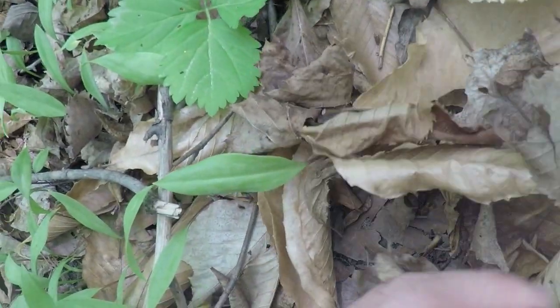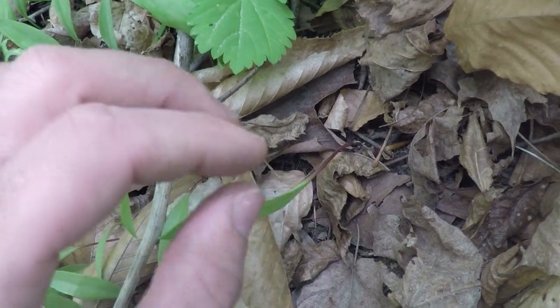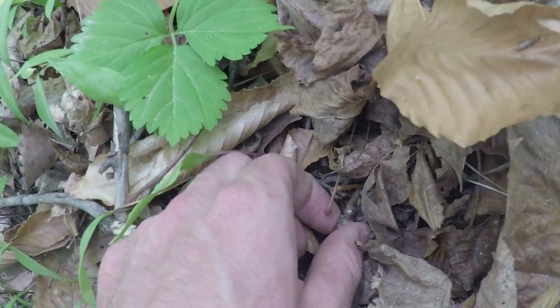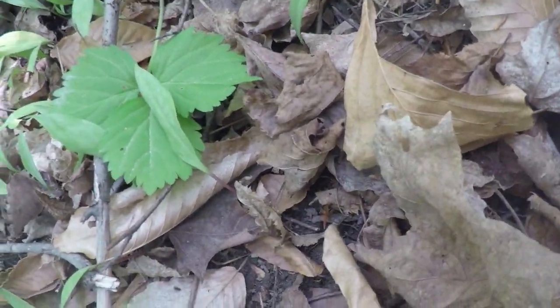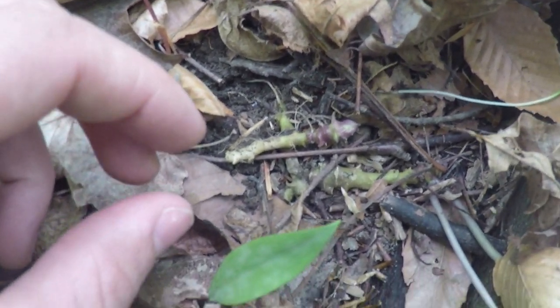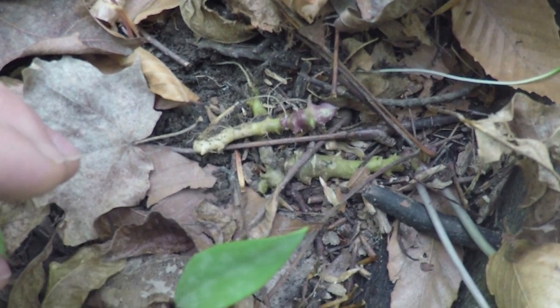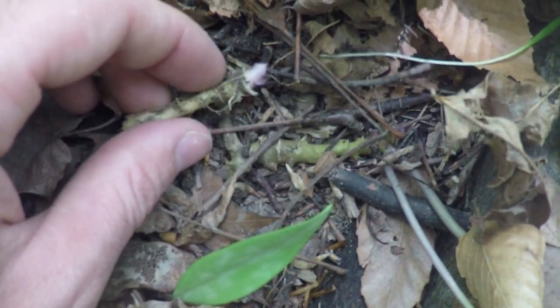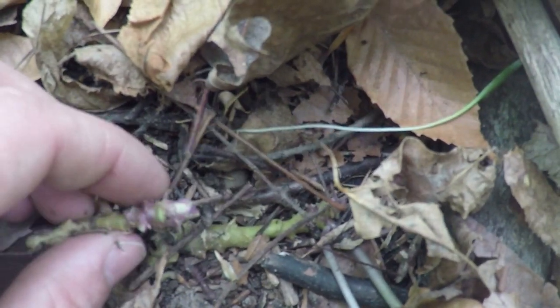Being a member of the mustard family, toothwort does have edible leaves, but typically people harvest this plant for its root system. It is very shallow, almost running just along the underside of the ground — super easy to dig up. The root has a flavor very typical of horseradish, only the heat is super short-lived. It's an intense flavor used often as a seasoning. Native Americans used to crush it up, add vinegar, and make relish with it — and you can still do that today.